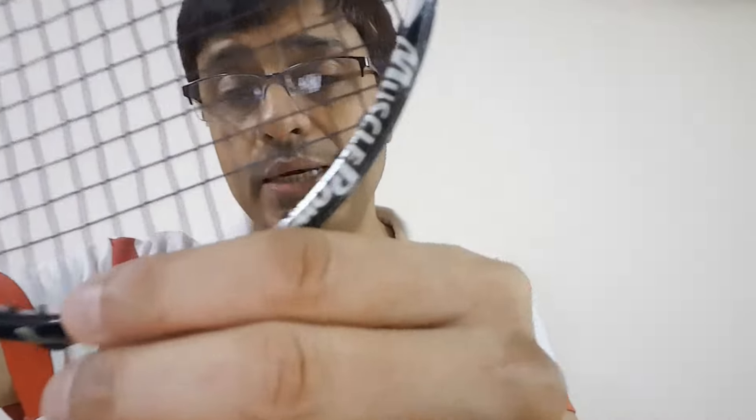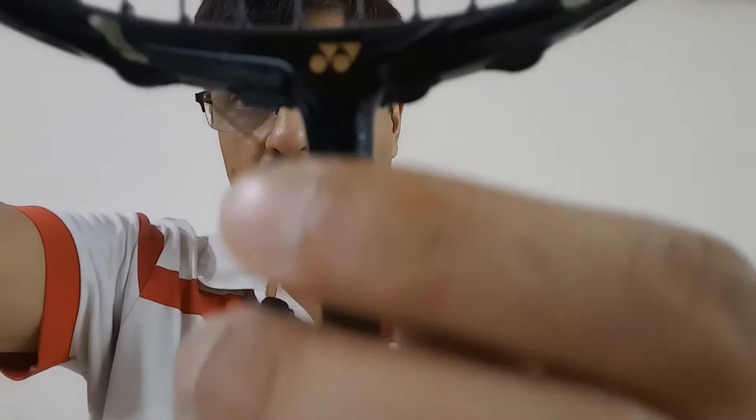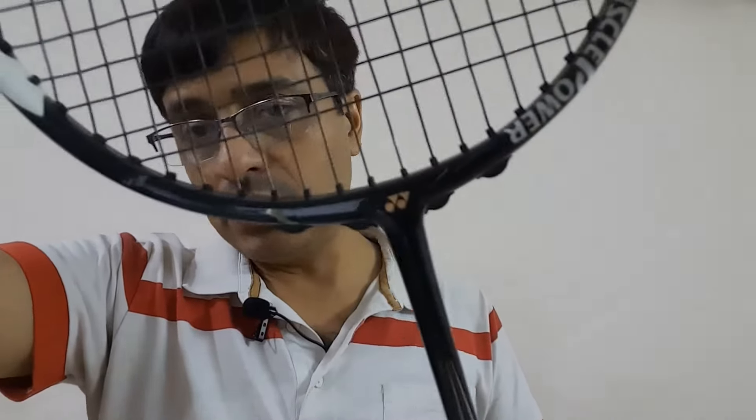Talking about the performance of the racket — the racket is super stable because the T-joint is nicely gelled and induced into the joint where the shaft and frame meet. You can clearly see that the rest of the shaft is thinner and gets a little thicker when it reaches this joint portion. This means the T-joint has been induced very nicely, keeping it stable and durable as well.